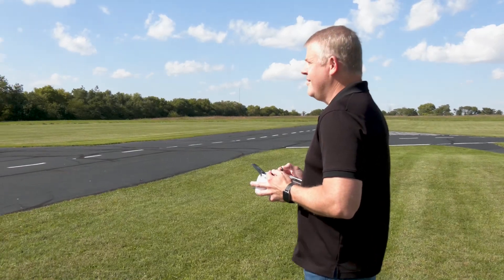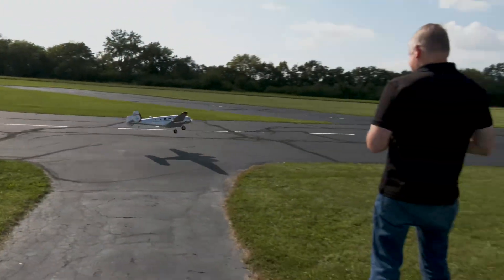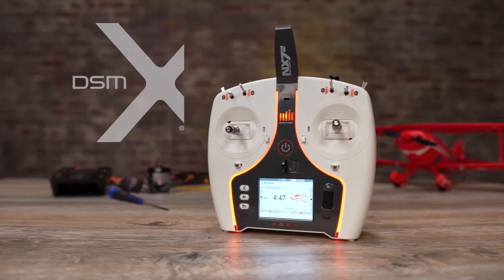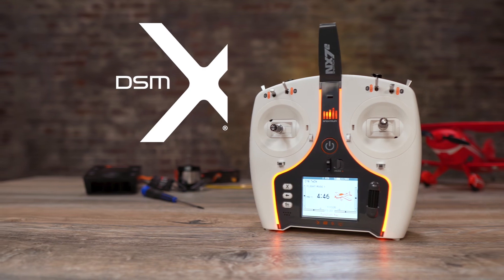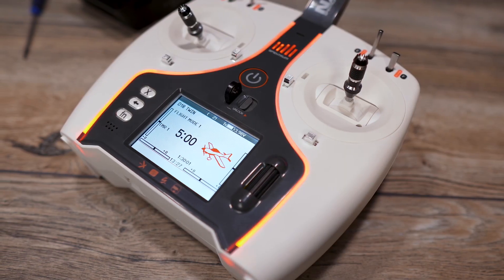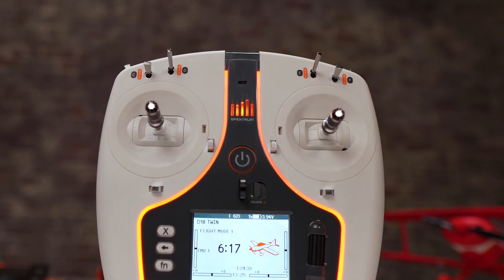For the beginner to the intermediate and the budget-conscious RC pilot, the Spectrum NX7E is a dream come true. You get the unbeatable response of DSMX technology, the simplicity of Spectrum Airware programming software, and many other features you won't find on other similarly priced radios.